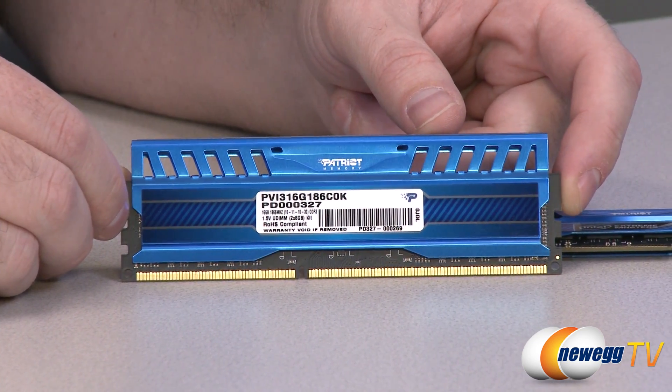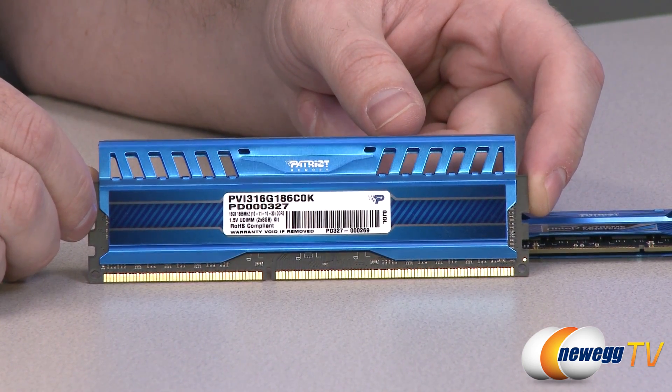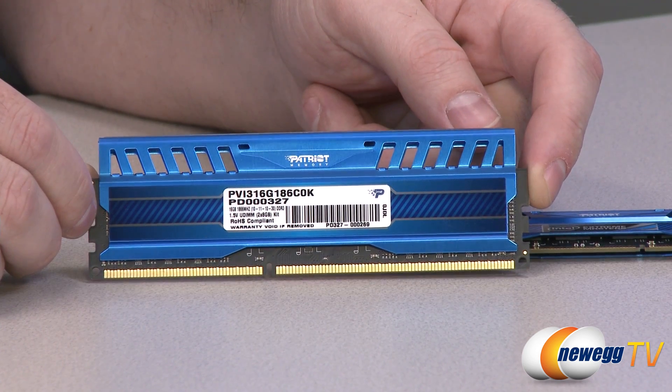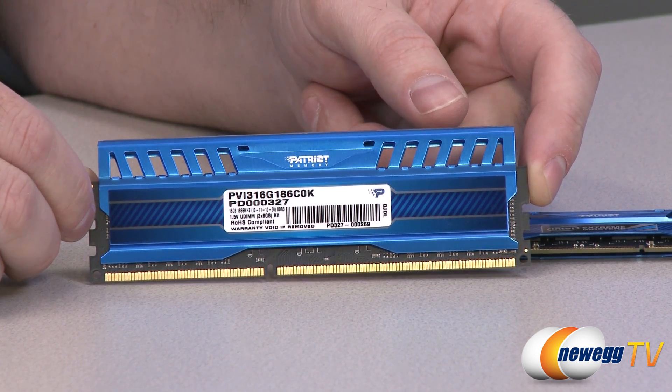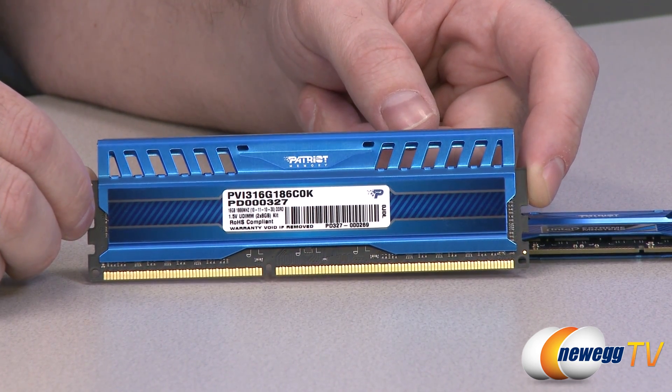Taking a closer look at the label, we can see that the timings are 10-11-10-30. It's 1.5 volts, and again this is rated for DDR3 1866 speed, also known as PC3-15000.